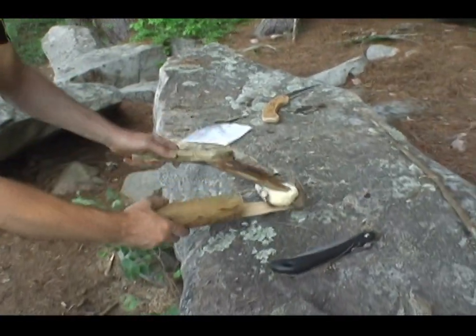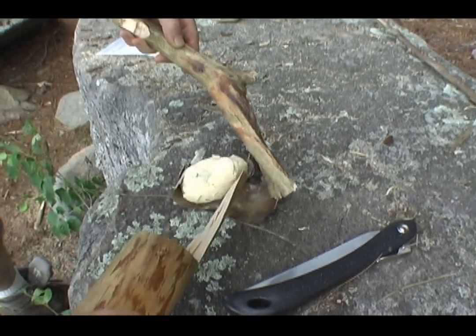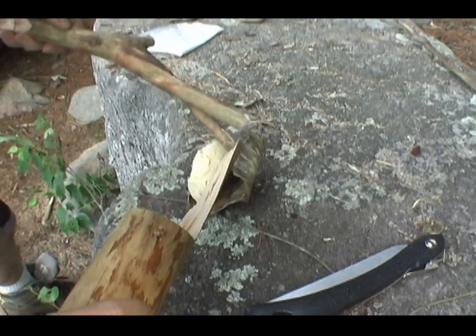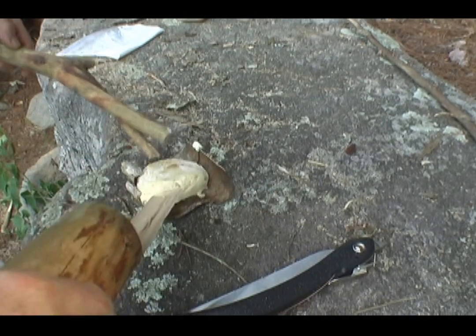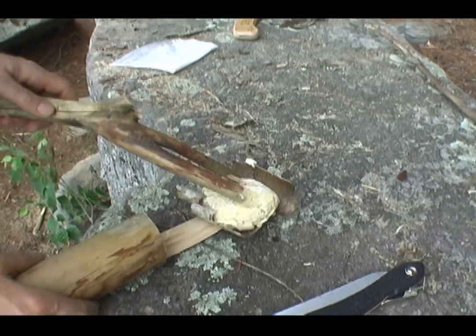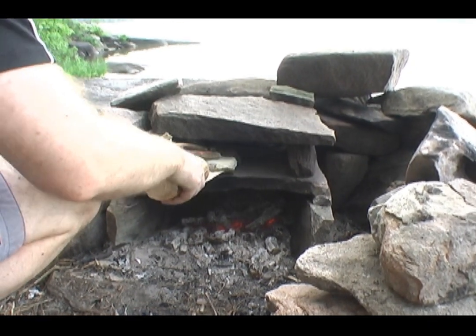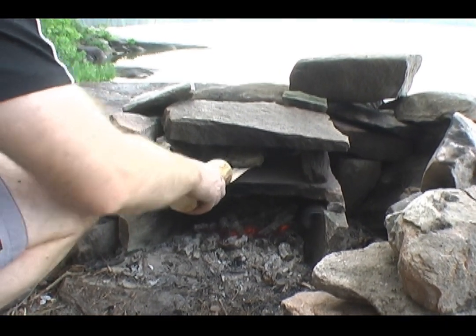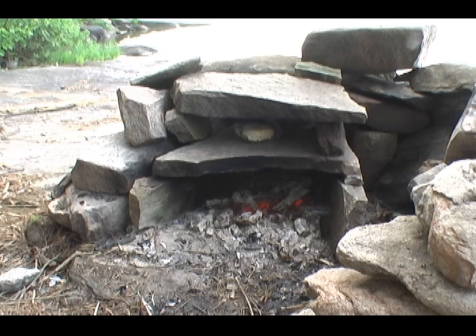Bun is in the oven. Time to flip. Oh yeah, perfect timing. Oh I can smell it. Smells good. It's quite hot baking, but that was a critical flip. I think we're good.